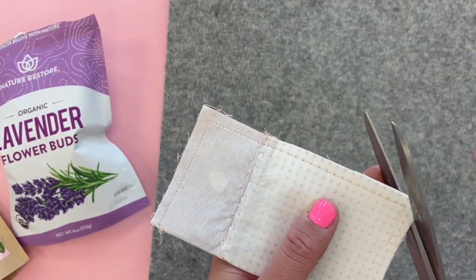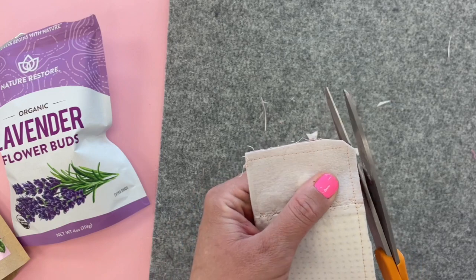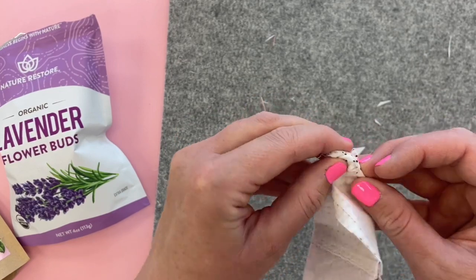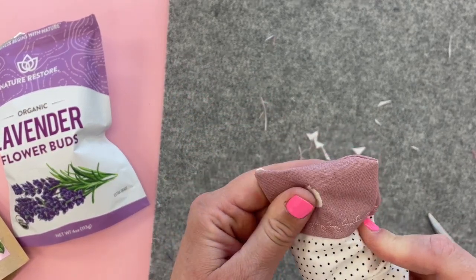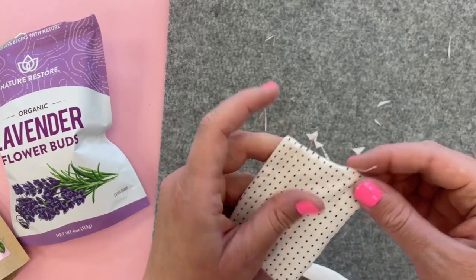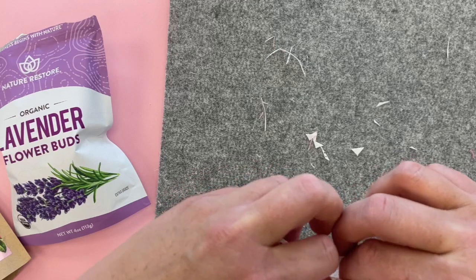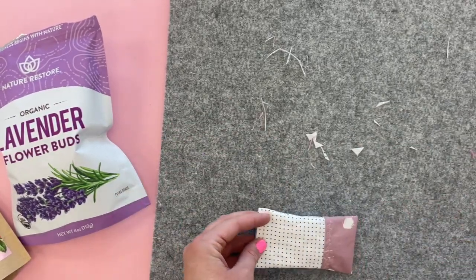Now we are going to trim the corners and the seam allowances just a little bit and turn this right side out. You have that open spot right here, so we're going to give it a press before we stuff it and just fold under this opening with the one-quarter inch folded in, just so that when we press it we'll have a nice guide for our hand stitching later.